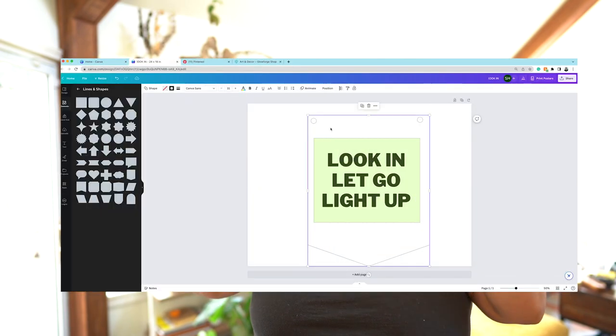I designed the sign in Canva and then just exported it as an SVG, which is the file type you need. If you've ever used Adobe Illustrator, sometimes when you export files with text it'll say 'linked file,' but I didn't have that issue here.